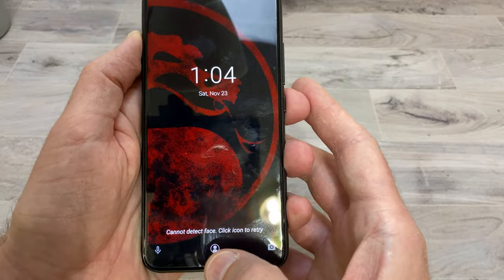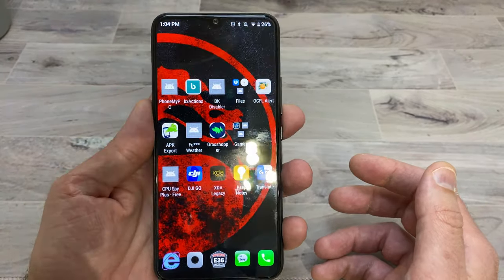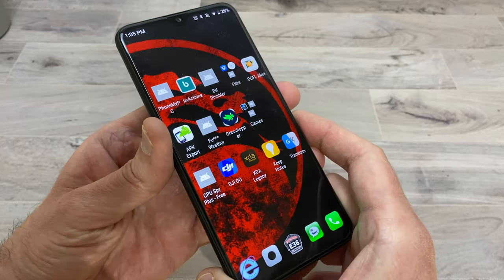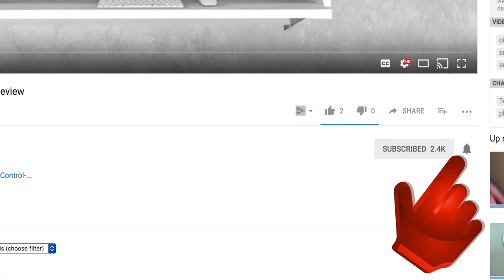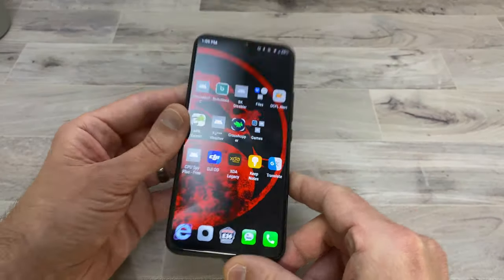That's pretty much it. If you're looking for a nice budget phone with good specs, this is definitely one to take a look at. I hope you guys enjoyed the video — if you did, give me a thumbs up, don't forget to subscribe and hit the notification bell, and I'll see you in the next one.